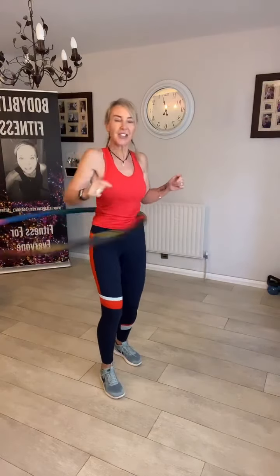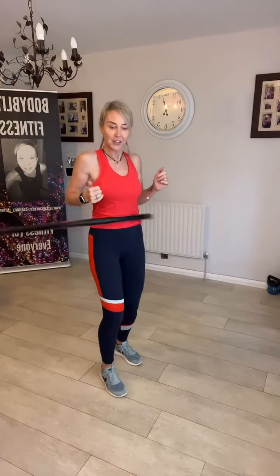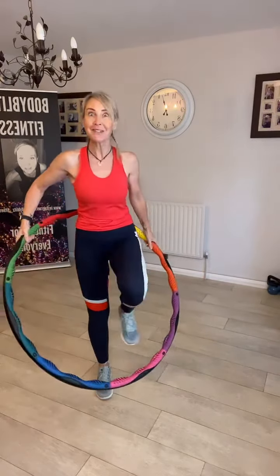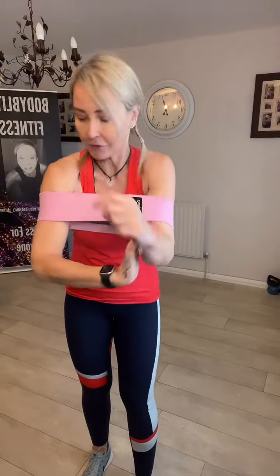I'm just going to do another ten seconds of the hoop so I'm equal — don't end up bent over like a banana. I'm making sure I hoop both sides. Two minutes done each side! Are you gearing up for the Black Friday sales? I really want one of those Ninja Foodi air fryers. So if you've got any recommendations for a really good air fryer for a family, give us a shout — I'd love to know.